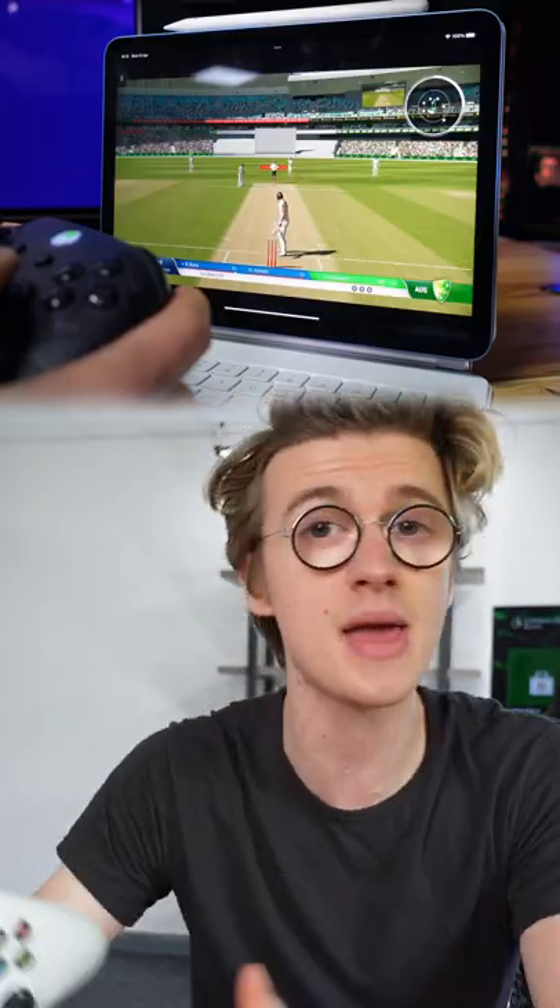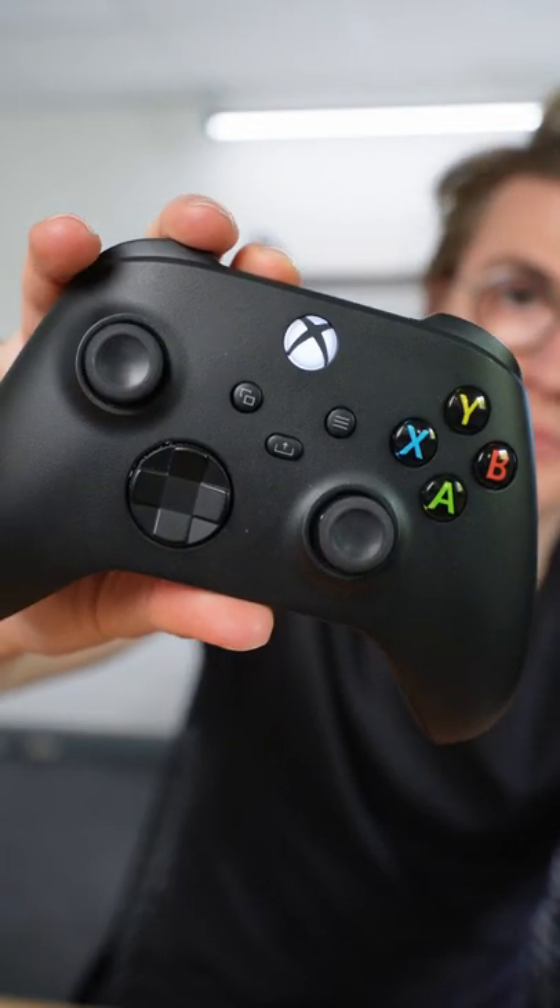This is very useful if you use your controller on two different devices, such as your Xbox and maybe a tablet that you use for portable gaming. Now you can easily switch between both of these devices.